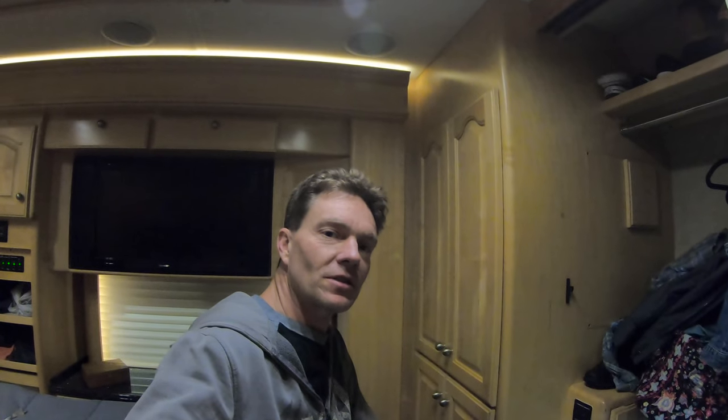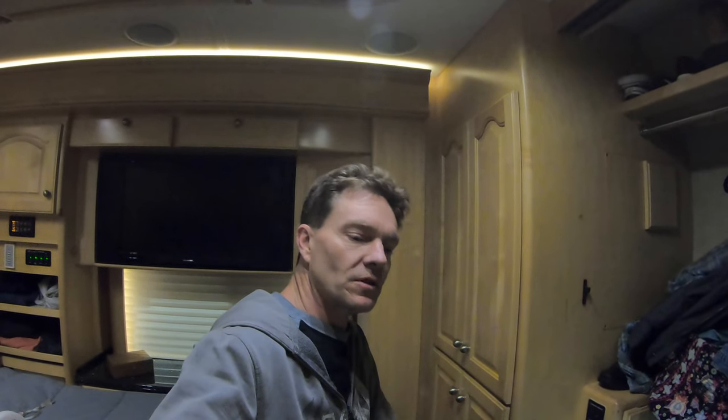Hey everybody, I want to thank Derek and his wife for buying this 2007, watching the videos, and knowing we could do all these cool LED things. It was his option and his money that chose to have me do all this. Big shout out to Derek and his wife — a couple subscribers who came out from back east and bought a Country Coach from us here at Premier RV Sales and Service of Oregon and had us do some upgrades.